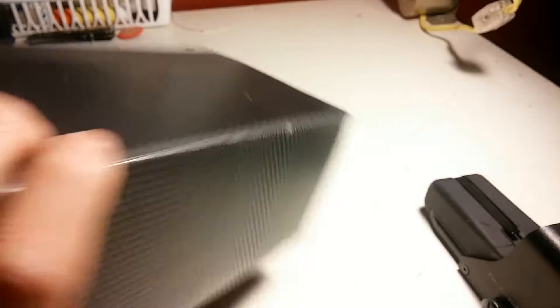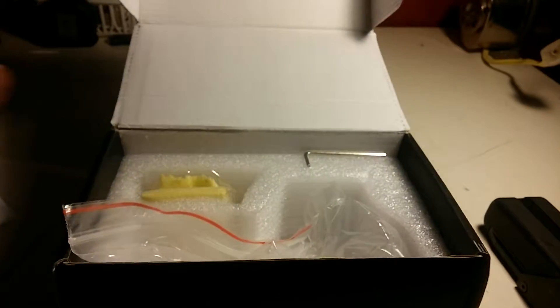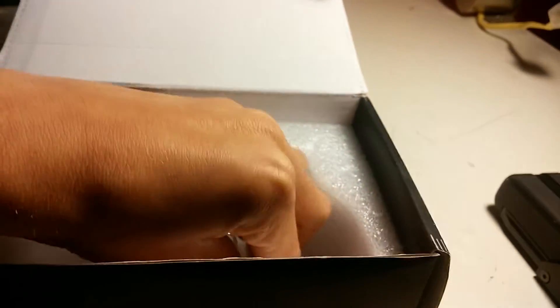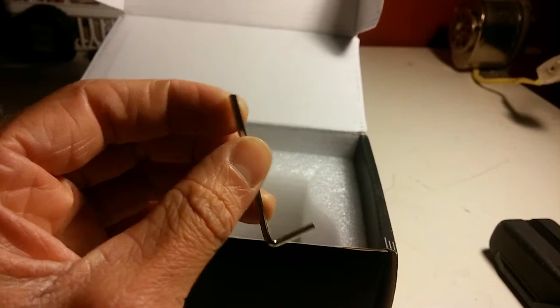Let's get to the packaging — it has a cool pattern design, the box is nice. Open it up: it comes with styrofoam, a manual for use, this bag the sight comes in, a lens cleaning rag, and a tool to remove the metal cover on the side. You just unscrew all four allen keys, two on each side.